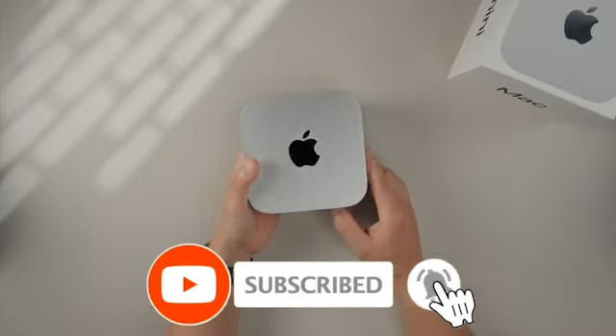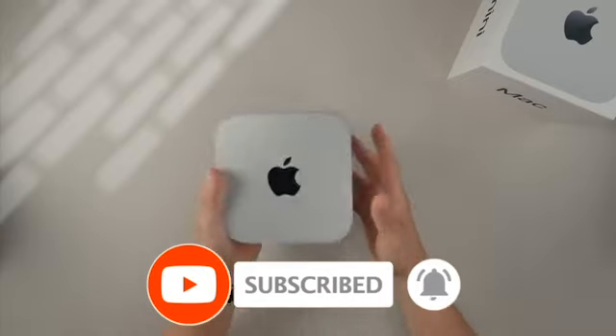Hit that subscribe button and join us as we dive into everything Apple's newest desktop has to offer.